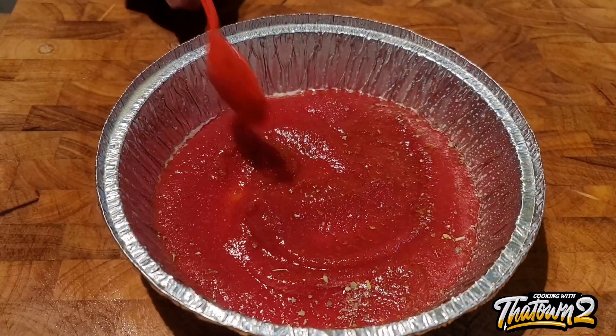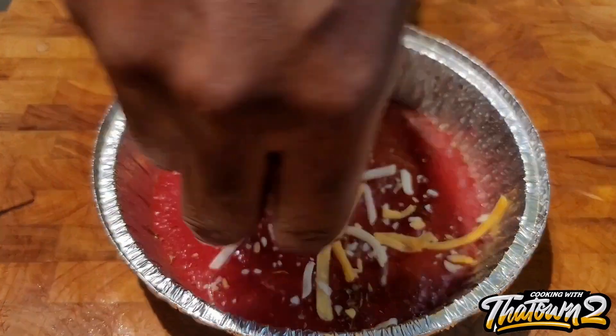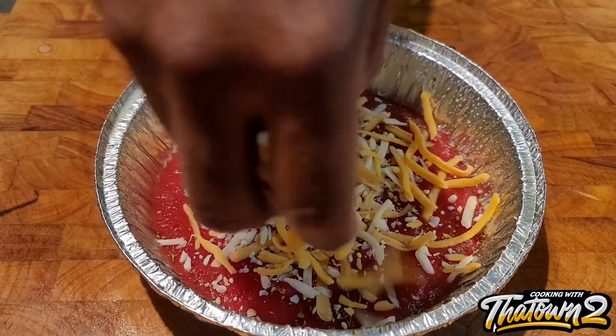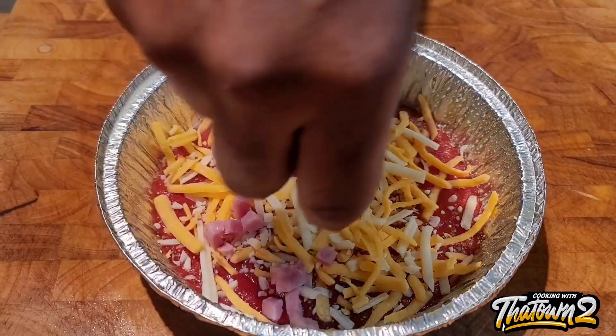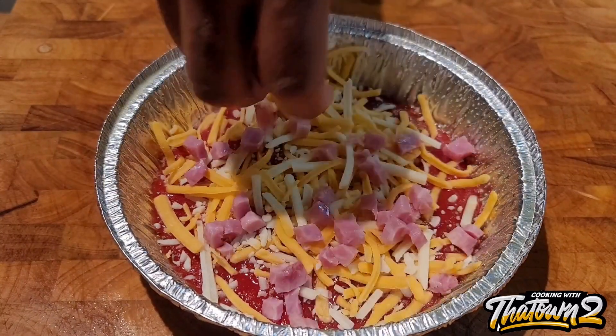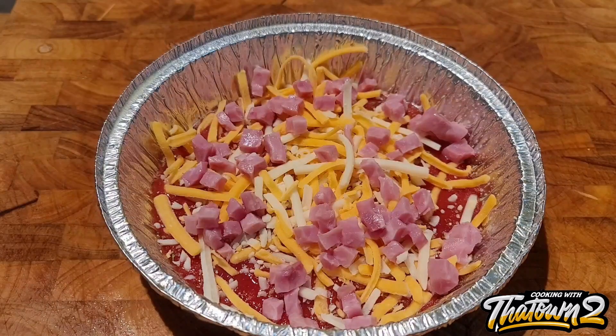We mixed that together and spread it around the bottom of the pan. We sprayed it with cooking spray for easy release so none of the cheese or anything will stick to the pan. Here we are adding in our cheese — this Colby Jack cheese. You can use mozzarella or cheddar or whatever type of cheese you like.